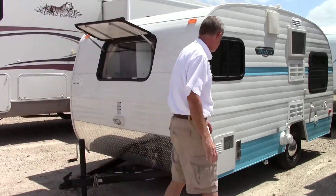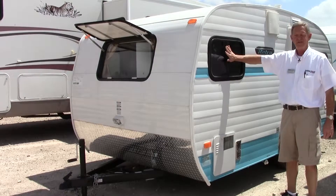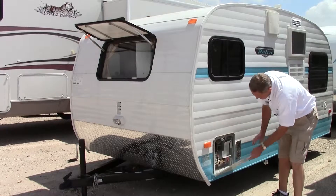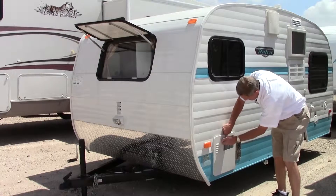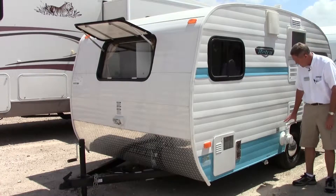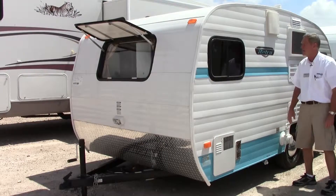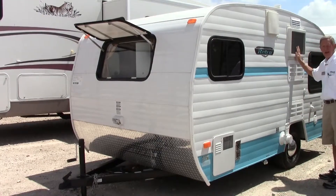Coming around to the corners and the side, there's another nice window with dark tinting — a great feature for these bright sunny days. You also have a one-tank propane water heater right here. Then we have the back of the furnace, and coming toward the back, we have our sewer dump and waste water dump right here.